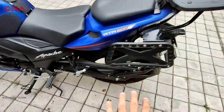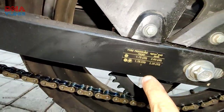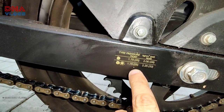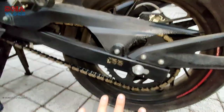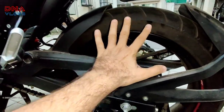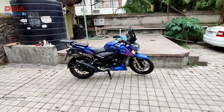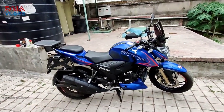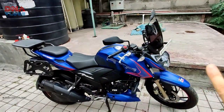Maintain your tire pressure. There are stickers on bikes that tell you how much tire pressure is required. On our RTR here it's 25 PSI front and rear for a single seat, and 28 PSI at the rear for a single rider. If you travel with a pillion, it's 25 front and 32 rear. I usually keep it at 25 and 30 even when not using the bike, so the tires don't deflate and don't form cracks. If you have a cover, keep the bike covered.